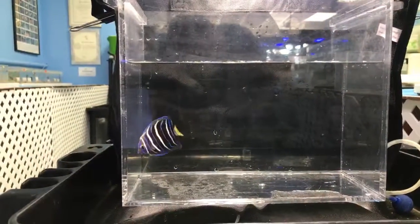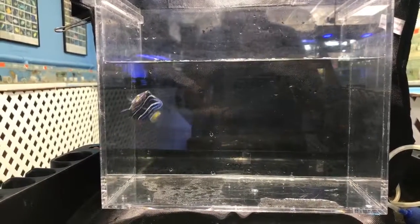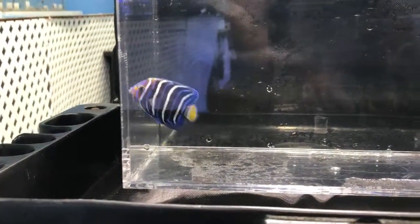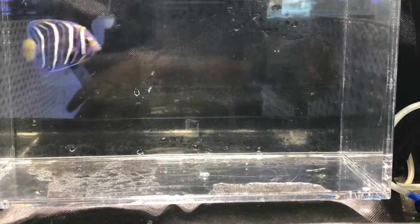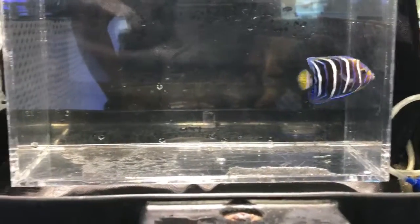Right there — there it is. That's a juvenile Chrysaurus Angel, close-up. It's not very happy but it'll just take a couple of minutes and I'll put him back. Actually, I'm going to put him in one of the big coral tanks so I can see exactly what it eats and how reef safe he is.